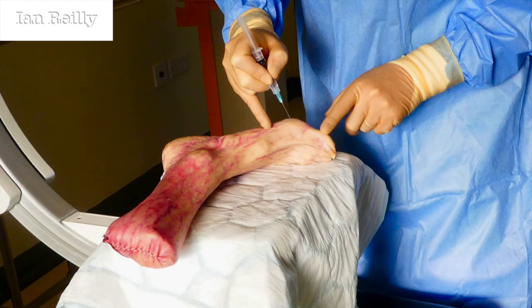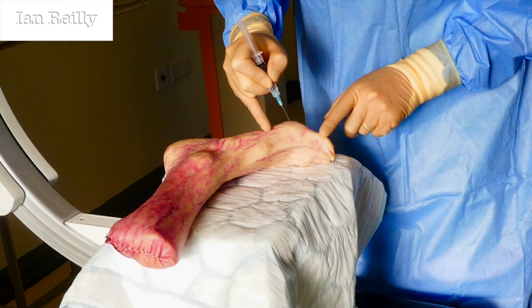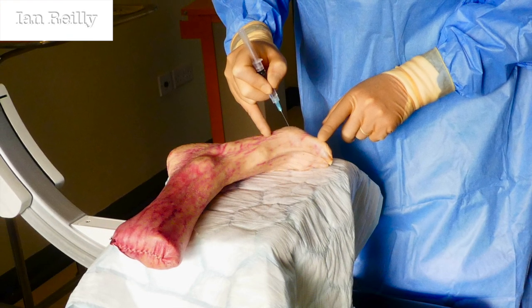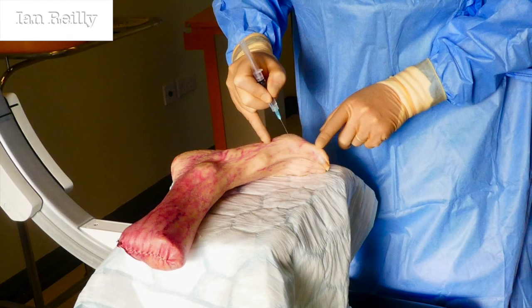This will be the first of a few videos I'll put together detailing some of the work I've been doing on first metatarsophalangeal joint injections. Long been an interest of mine, and you'll see from my other playlist that injection therapy is really one of my things.